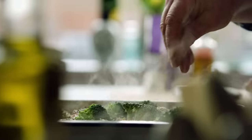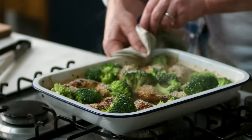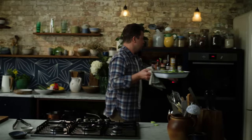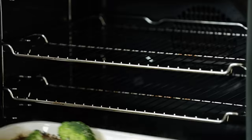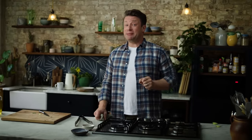Heart healthy fats, they taste delicious — and that my friends is going to be gorgeous. So back in the oven at the bottom for about 10 to 15 minutes. You'll have perfect chicken, perfect rice, and the broccoli won't be overcooked. It's going to be delicious.